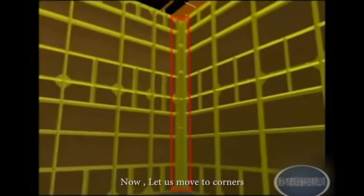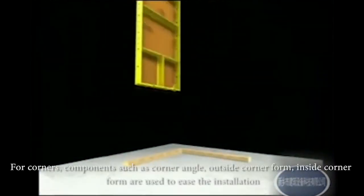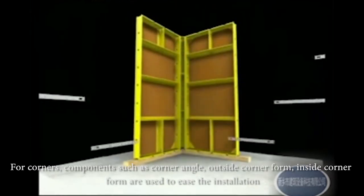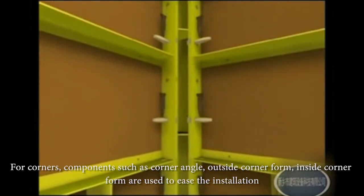Now let us move to corners. For corners, components such as corner angle, outside corner form, and inside corner form are used to ease the installation.